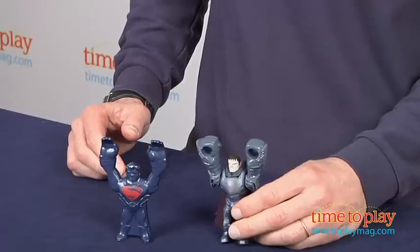Hey, this is Jim from TimeToPlayMag.com. From the movie Man of Steel, this is the Flying Fury General Zod. This is part of the Quick Shots line from Mattel Toys.